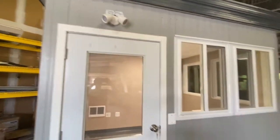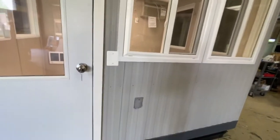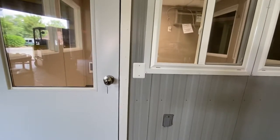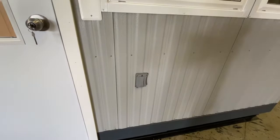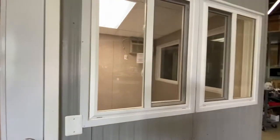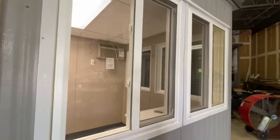Exterior LED light. This has some custom features: a box for a card reader, a GFCI outlet on the exterior, and sliding double-locking windows, double pane.